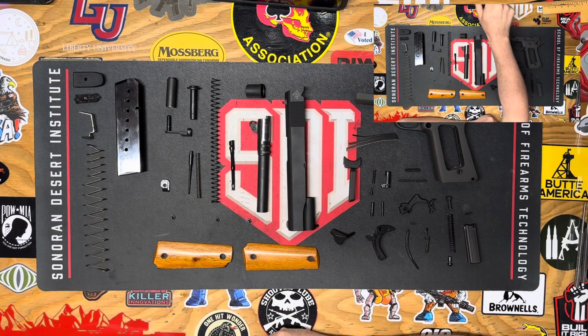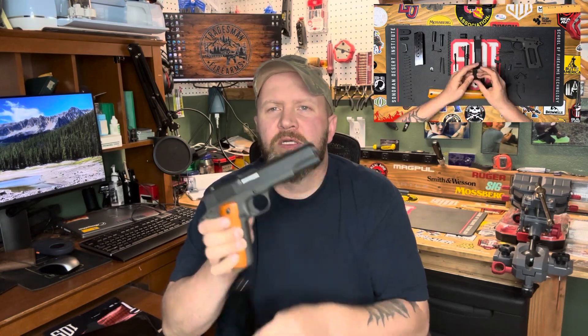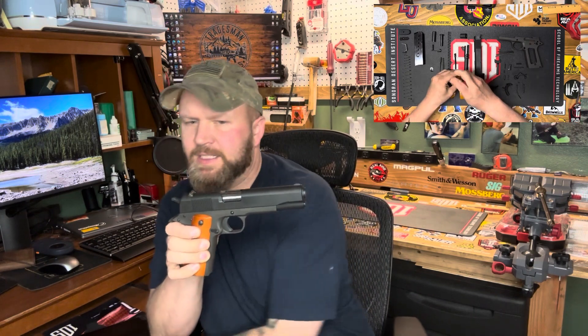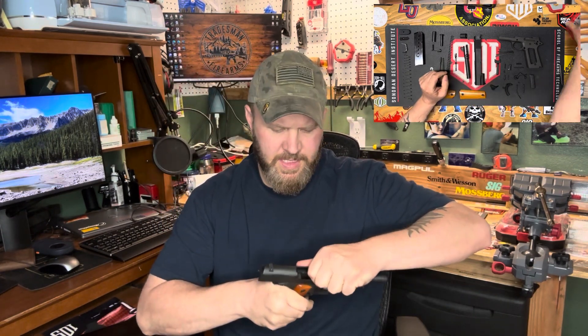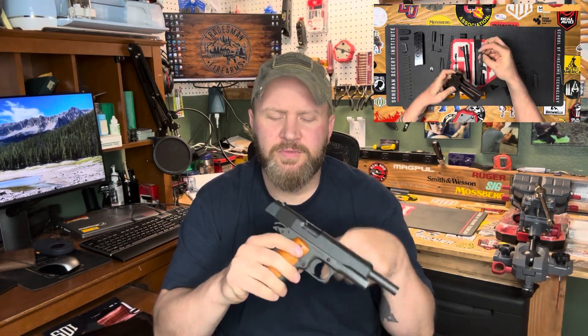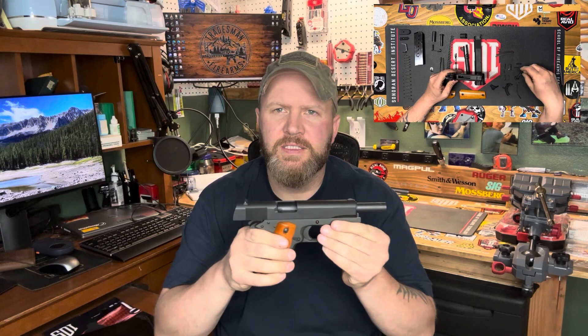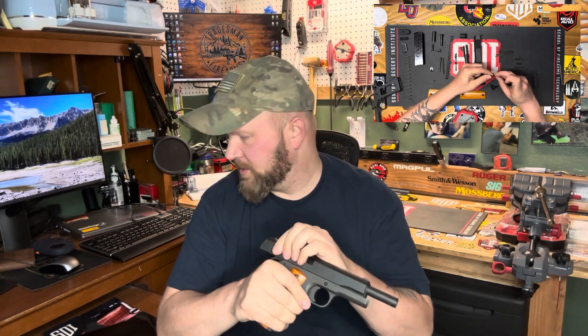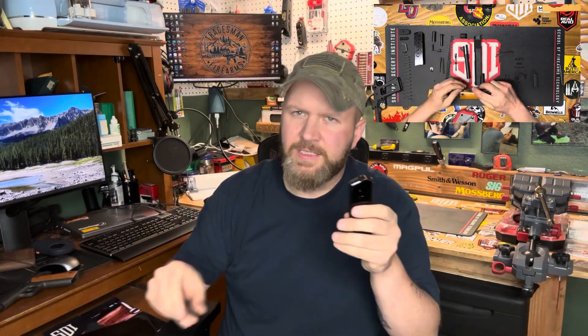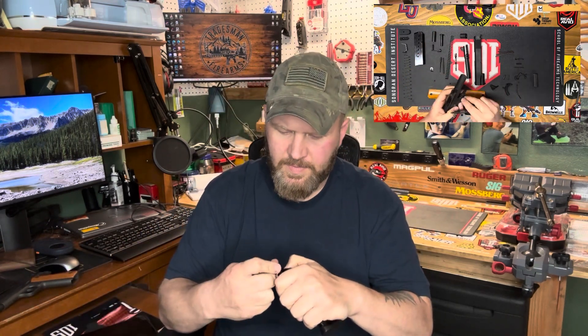Now for the reassembly — we're going to make sure this is clear. Drop the magazine, observe that there's no ammunition in the magazine, removing the feed source. We're going to lock the slide to the rear and observe the chamber visually and physically. This is now clear. To start, I'm going to take the magazine and load four snap caps.